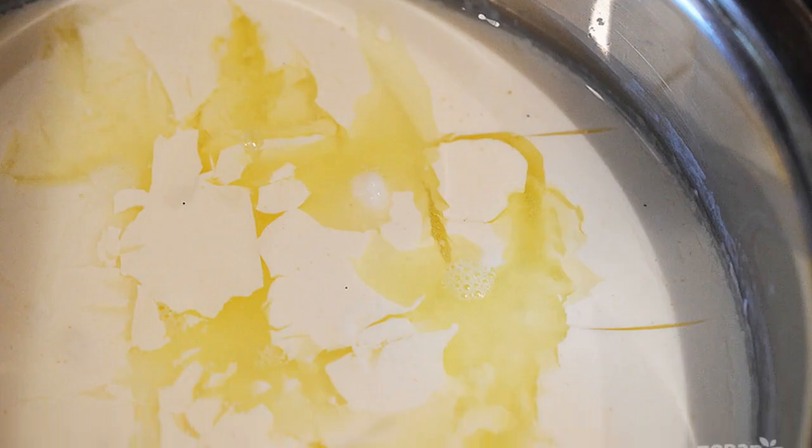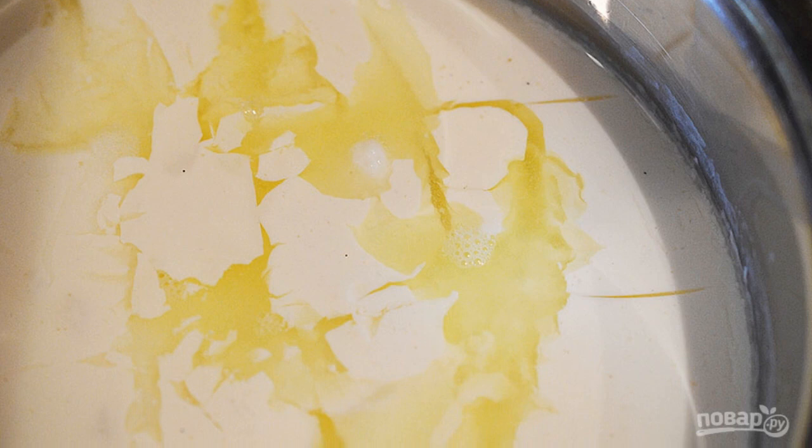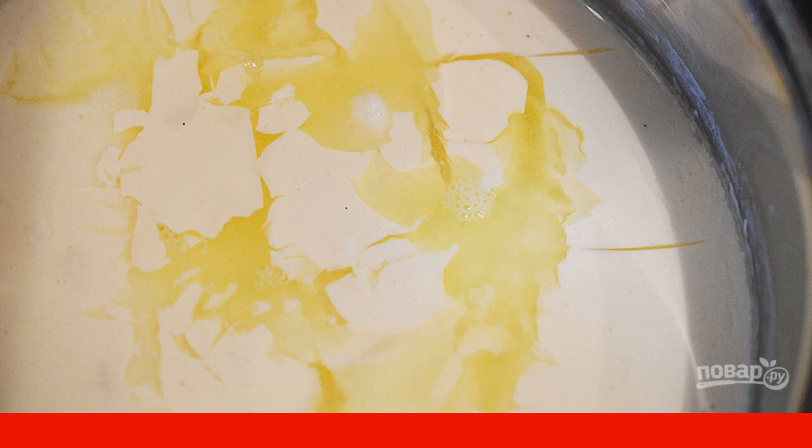Step 2. Wait until the mass becomes elastic and the serum separates. Cut it into squares with a knife.